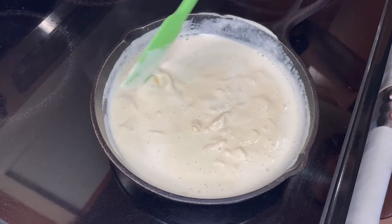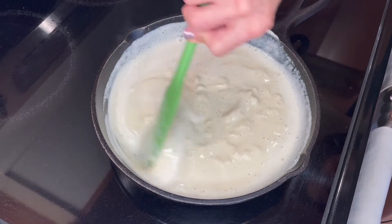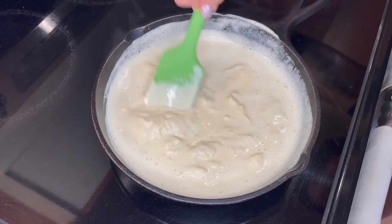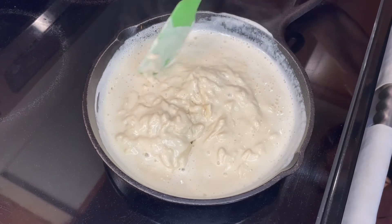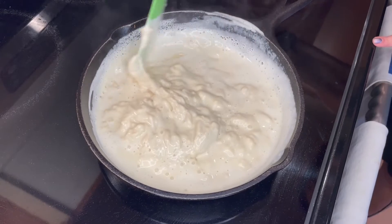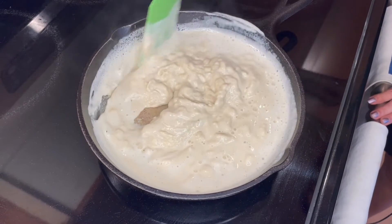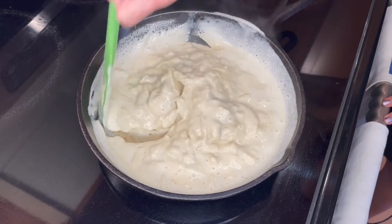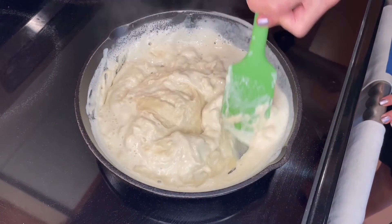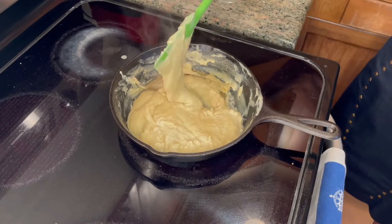Tapioca starch is the same thing you find in bubble tea. It is a starch. You can see it's getting good and gummy here. If I can take credit for anything, it's the addition of nutritional yeast and smoked sea salt. We love Redmond's and we love Bob's Red Mill. And it looks like we got cheese, people. We have cheese.